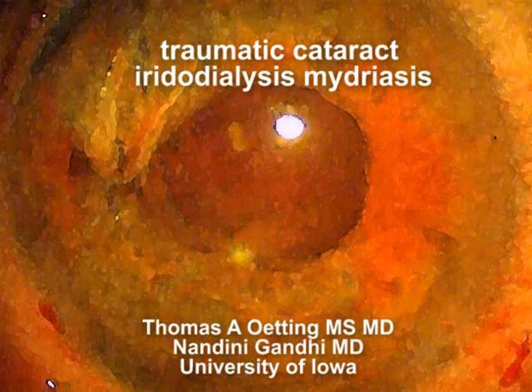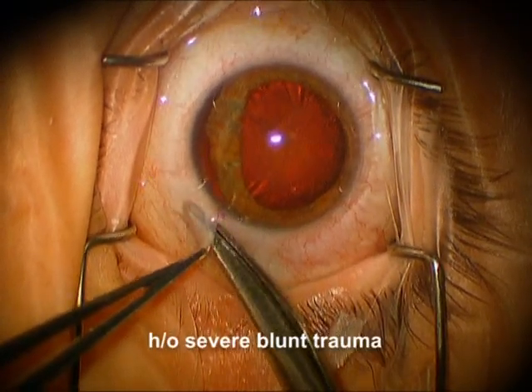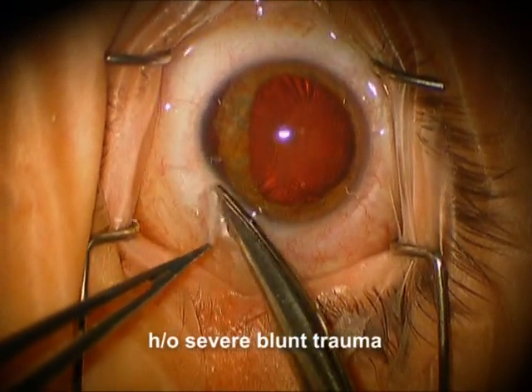Hi, this is Tom Oding at the University of Iowa. I'm going to show you an interesting case that we did recently. It's actually two cases in one on the same patient. Here you can see we've got a patient that had severe blunt trauma.